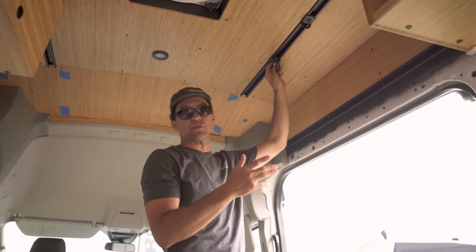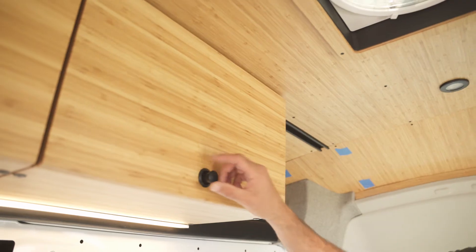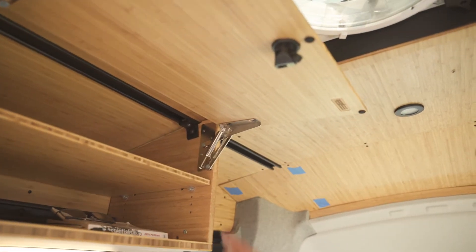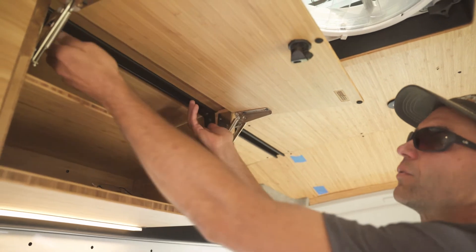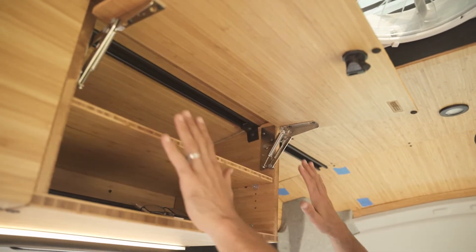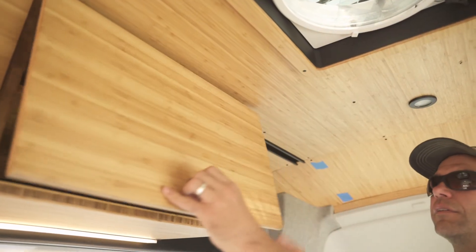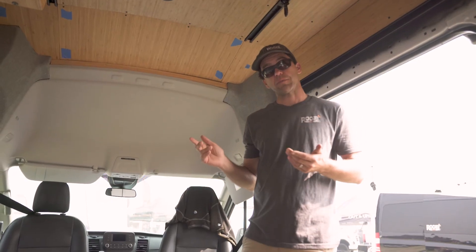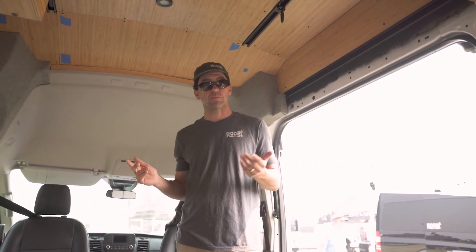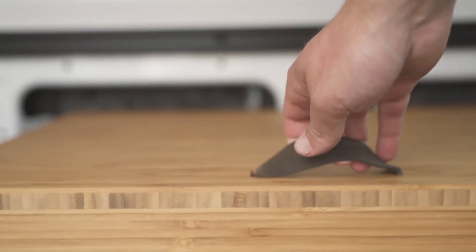One of the best features is that if I need to adjust this cabinet, all I need to do is loosen the bolt slightly, move it, and then retighten it — without fully removing the cabinetry. It gives you the ultimate flexibility. It's available as a DIY product, mail order from roostvans.com — check us out.